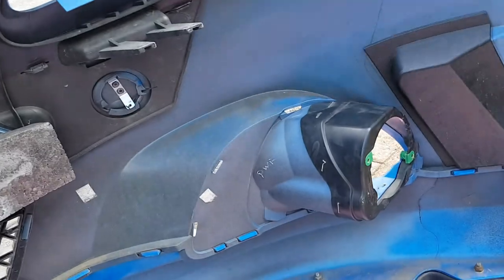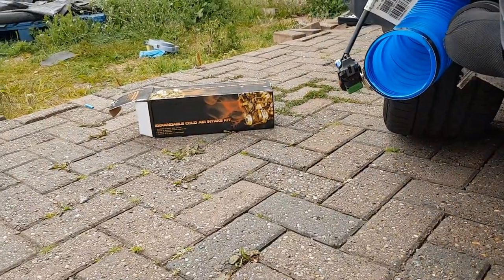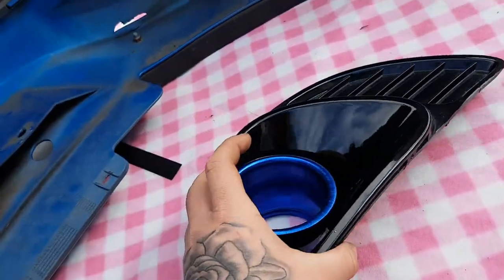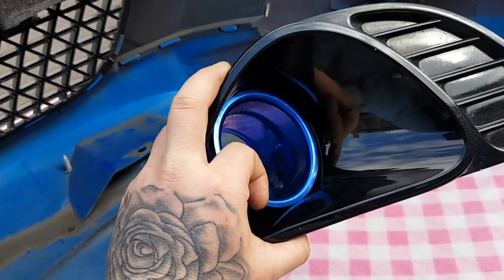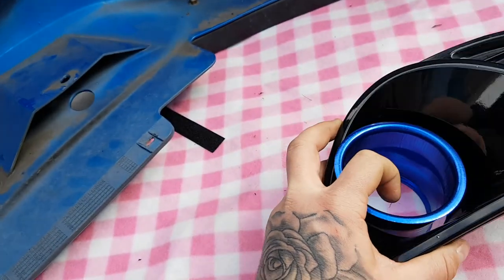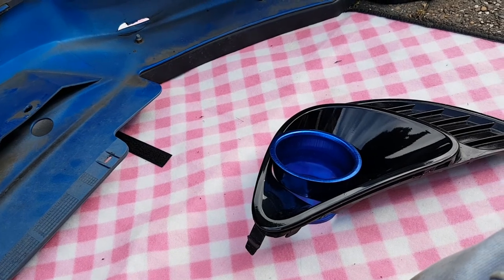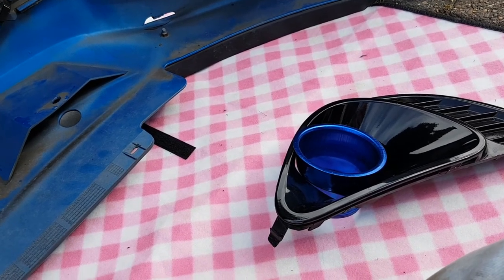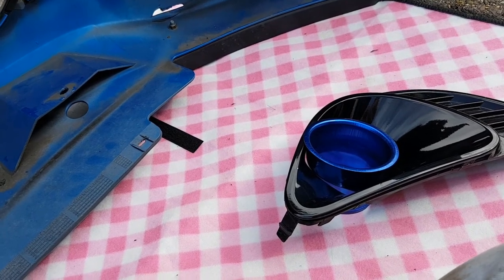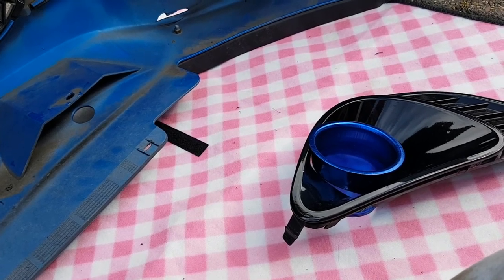So now I'm going to try and connect this to this, which obviously I'm going to have to put the bumper semi on to put this through here. It doesn't sit perfect, but it sits good enough — I'm happy with that. There's a little gap on this side but it's nothing major. This is purely for me to see performance-wise if there's any difference with an open cone filter, because I tend to find that I get better performance when I've got a closed filter, believe it or not.